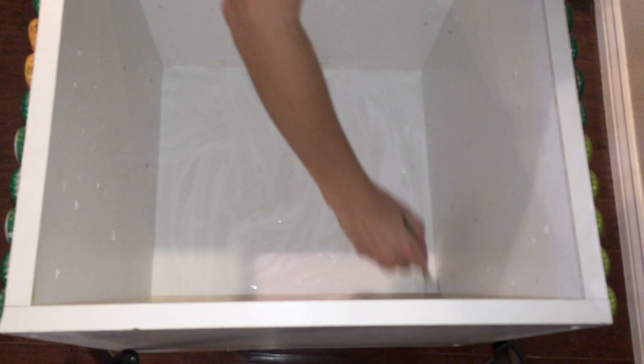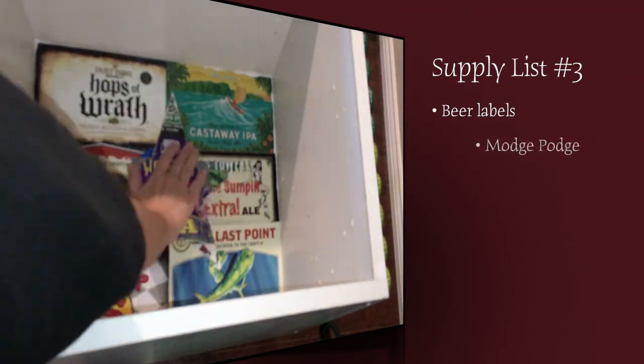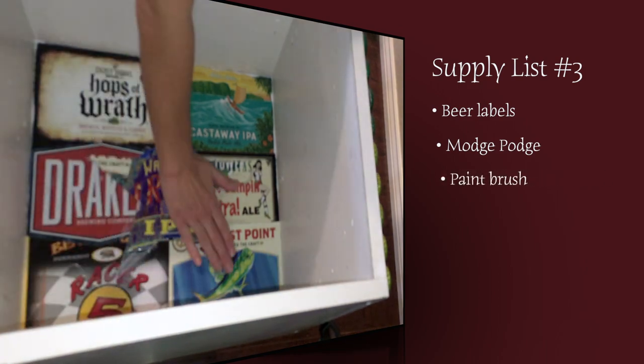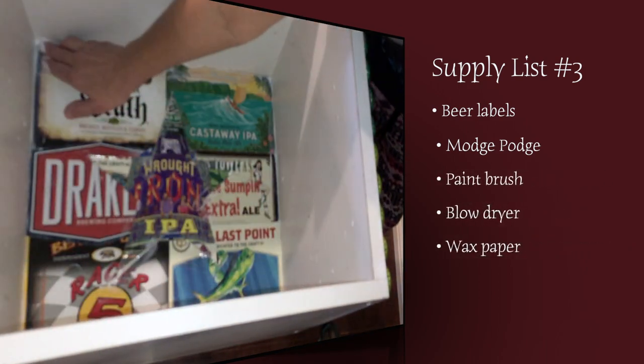Next step, I decorated the inside with beer label collages. Supply list number three: beer labels, Mod Podge, paintbrush, blow dryer, wax paper, heavy books.